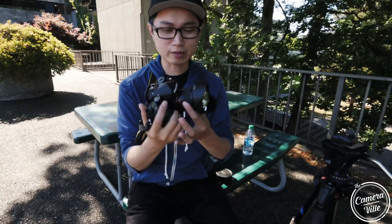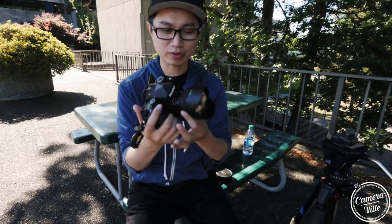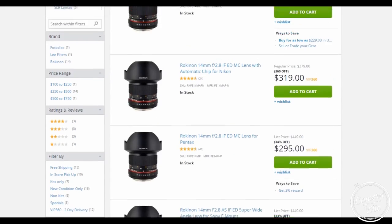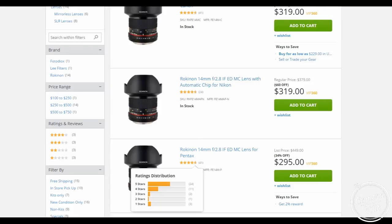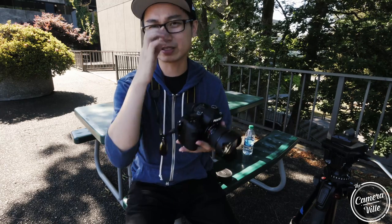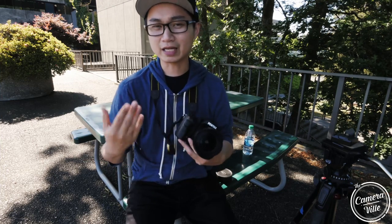The focus ring is pretty nice and smooth — no problems with it. The aperture ring is very nice and clicky. This lens comes in two different flavors: one without the chip and one with the chip. If you get the chip version, it helps with auto exposure and lets you control the aperture ring from the camera. If you want to save 30 bucks, go without the chip, but I got the one with the chip.